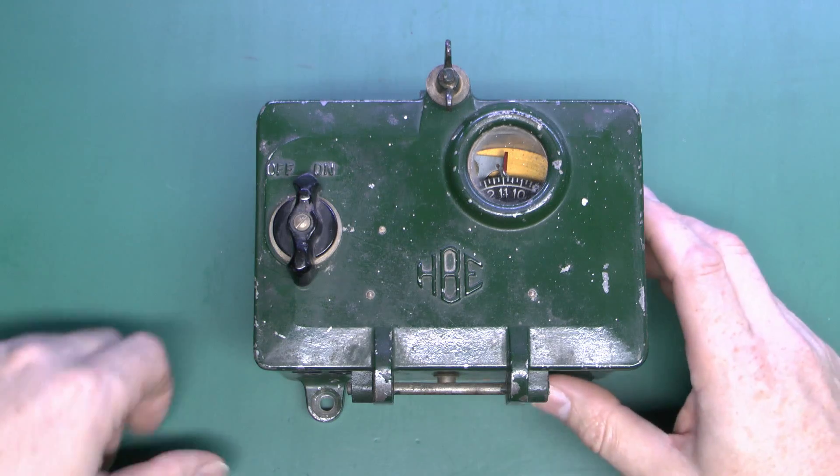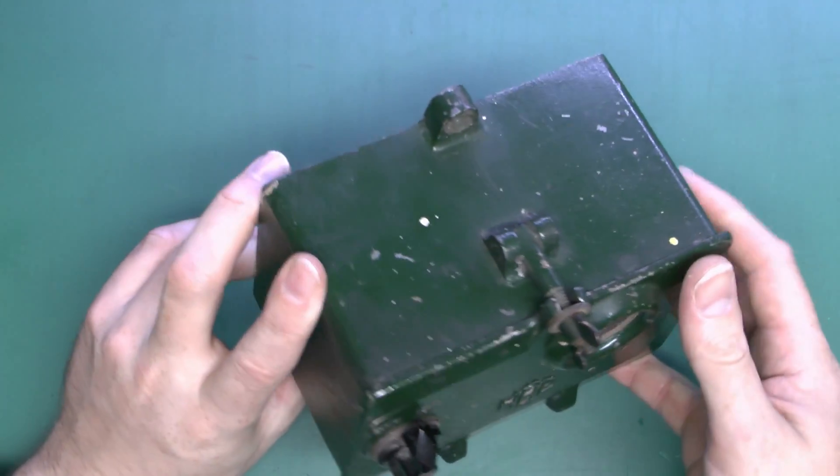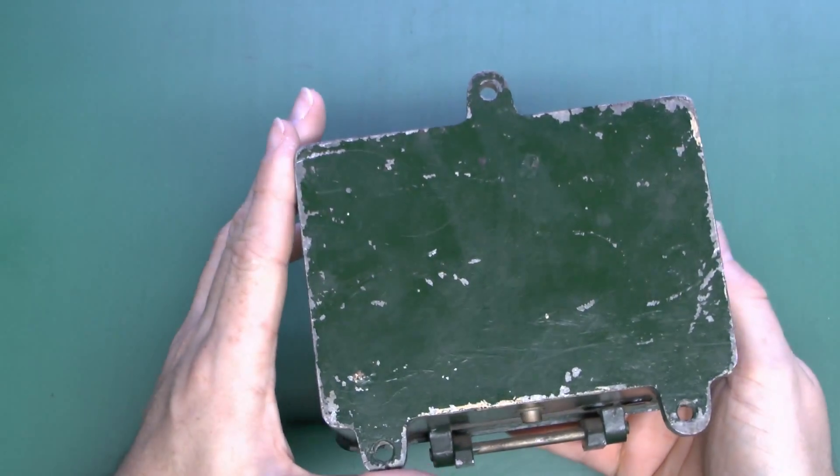But of course, in the past, before plastic was available, you wouldn't use one of those. You were more likely to use something like this. What we've got here is a time switch, and this is made by Horseman. It comes in this rather substantial metal enclosure.